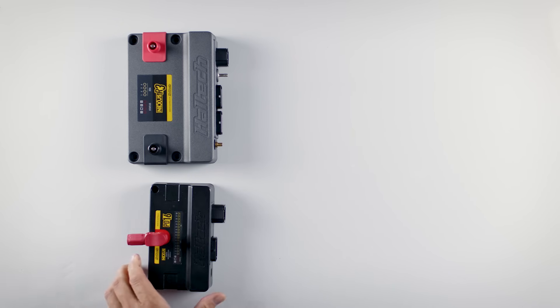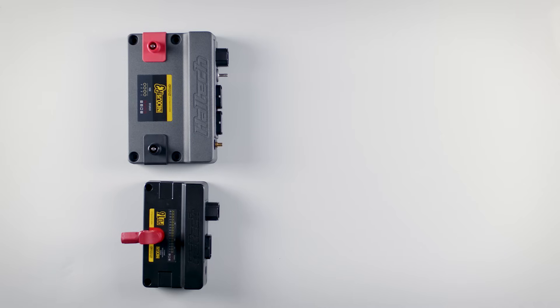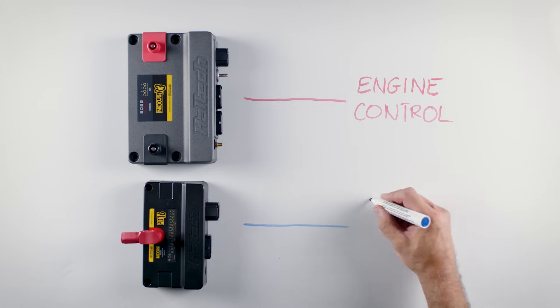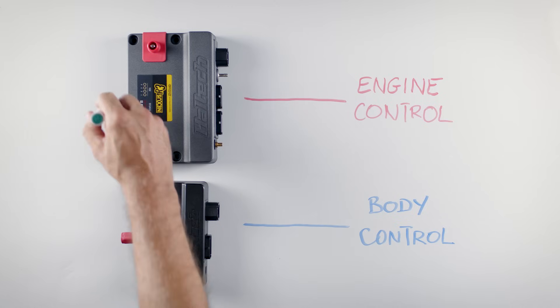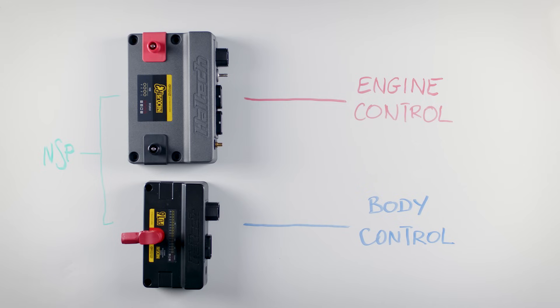You have two options here. First is to expand the PDM channels available to you by adding a PD16, or power distribution module, to your R3. Use the R3 to control the engine as well as everything in the engine harness — things like the fuel pumps, the thermofans, the injector and ignition power supply, as well as trans brake solenoids and other engine related items. The PD16 would then allow you to expand the PDM channels to control body electronics like headlights, taillights, indicators — anything normally powered through a conventional relay or fuse. This is still an elegant setup that you control through the R3 within the Nexus NSP, or Nexus Software Programmer.